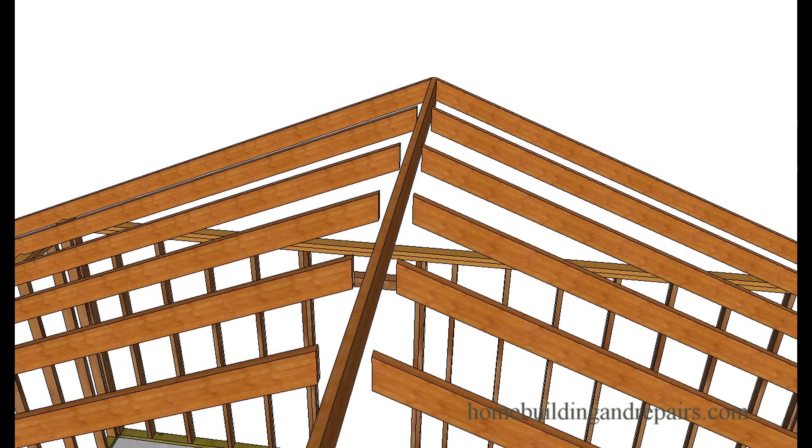So you could have termites or wood rot that is tearing up a section of your home and causing one side to lower, pulling the rafters away. And I'm sure there are a few other things that could cause this also.